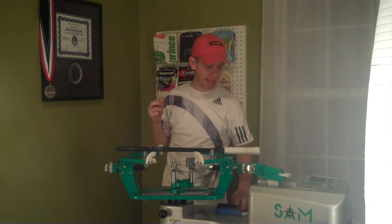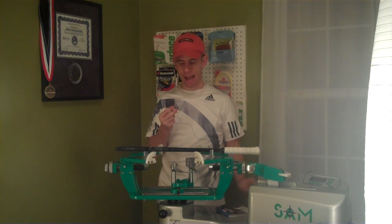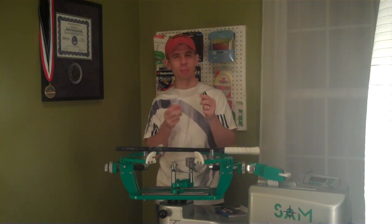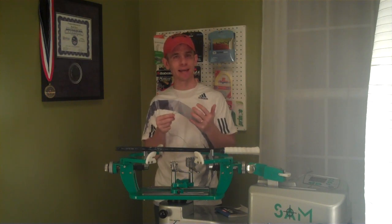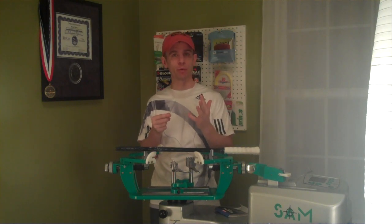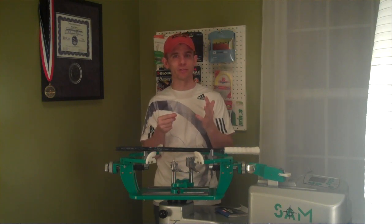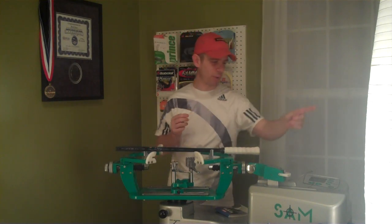So when I got this Big Hitter Blue Ruff out of the package, I was kind of disappointed with it. I thought, it's another one of those cheaper, lower-end polys. But again, I remembered that it got some great reviews from the USRSA play testers, so let's string it up and see how it plays out.